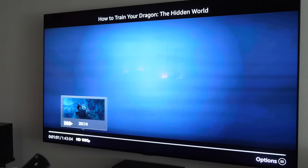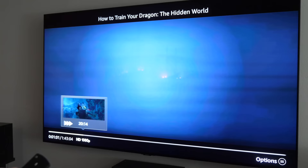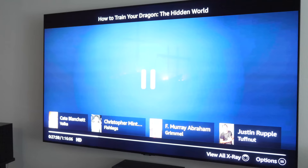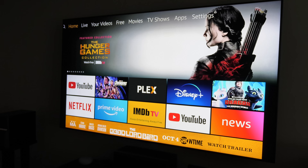For fast forwarding: pressing fast forward skips 10 seconds, and if you hold it down it starts scanning through the video so you can find the part you want, then easily pause right there. You also have the volume controls right on the remote.